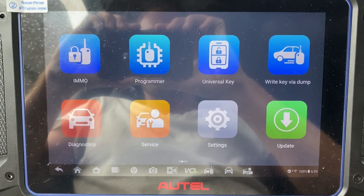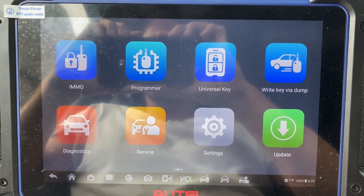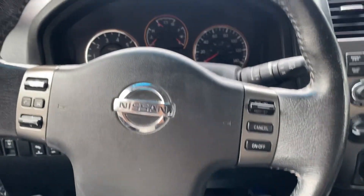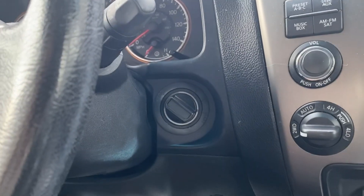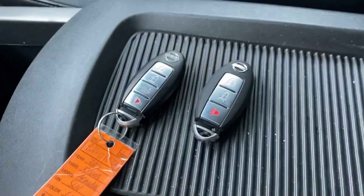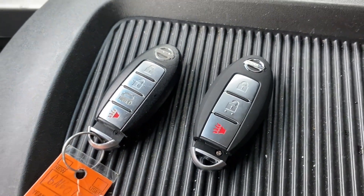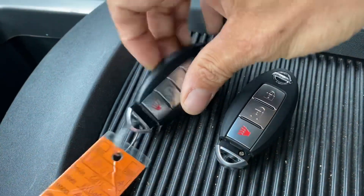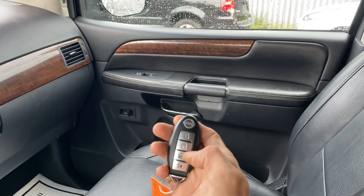Hello everybody, it's Joel the locksmith. In this video we'll be programming a key — adding a key to a 2011 Nissan Armada. This vehicle uses the twist knob system. The key on the left is the original fob, the key on the right is the new fob. As you can see, the original is working to the car.